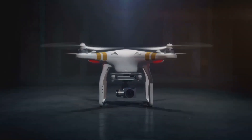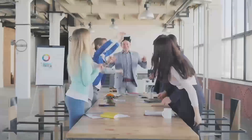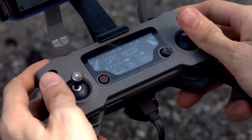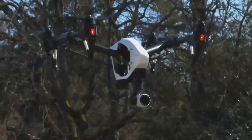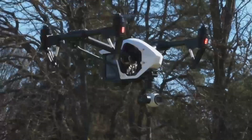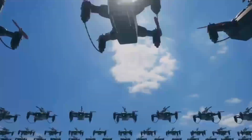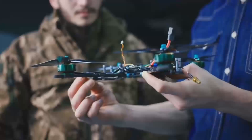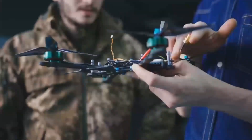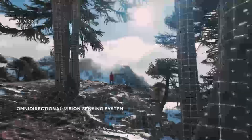Did you know that the DJI Mavic series has become one of the most popular drones in the world, with the Mavic 3 selling over 100,000 units in just a few months after its release? Leaks about the DJI Mavic 4 Pro are surfacing rapidly, and we now have a solid understanding of what to expect. From blurry flight footage to teardown images and even a crashed unit, these leaks provide valuable insights into the drone's design and potential upgrades.